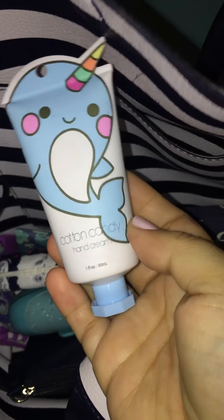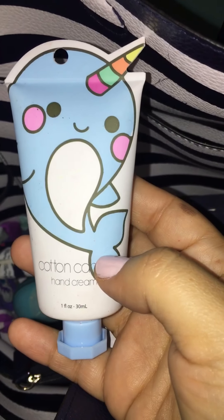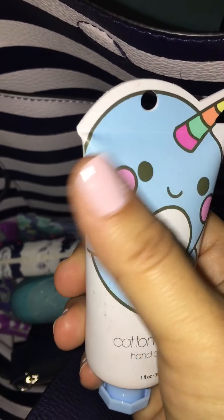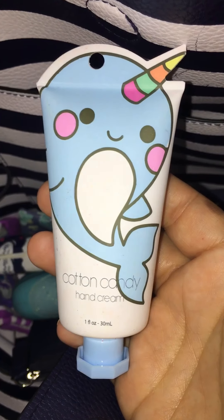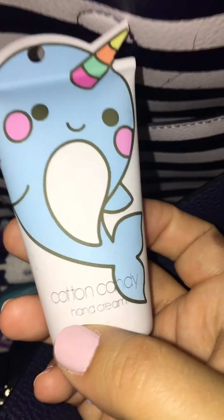I have this hand cream in cotton candy and I got this at Dollar Tree. I was so happy to at least find three of them because it was the last three — I guess these sell really fast. I was really happy to get at least three of them, and this is one of them in cotton candy.